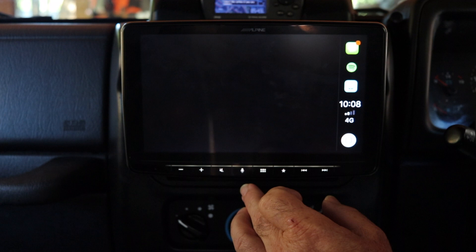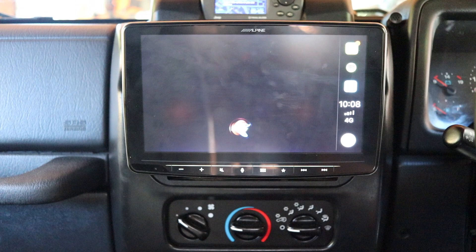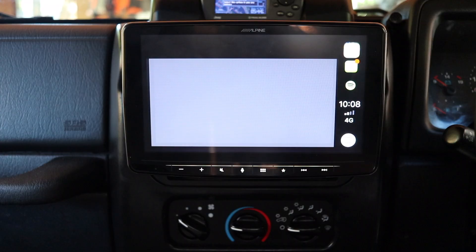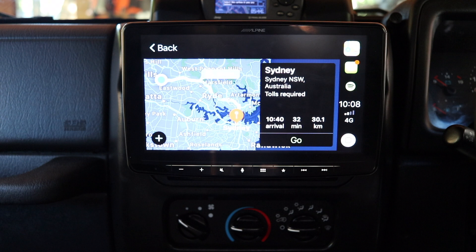Who do you want to send it to? Never mind Siri. Okay, I won't send it. So as you can see it's pretty simple to use. Siri, directions to Sydney. Getting directions to Sydney. As you can see, very simple to use and you really don't need to take your eyes off the road.